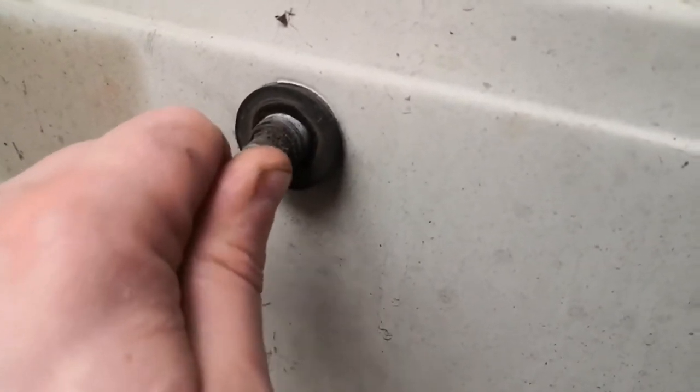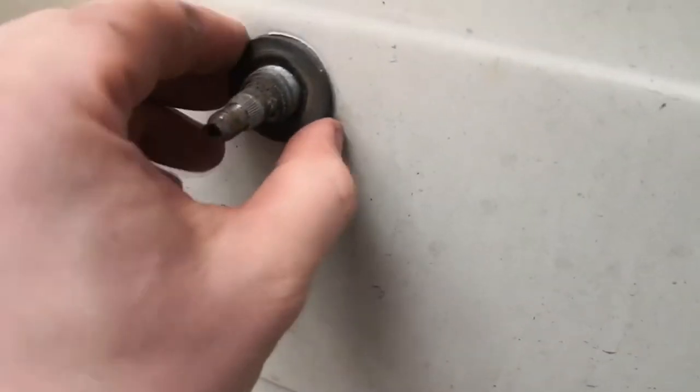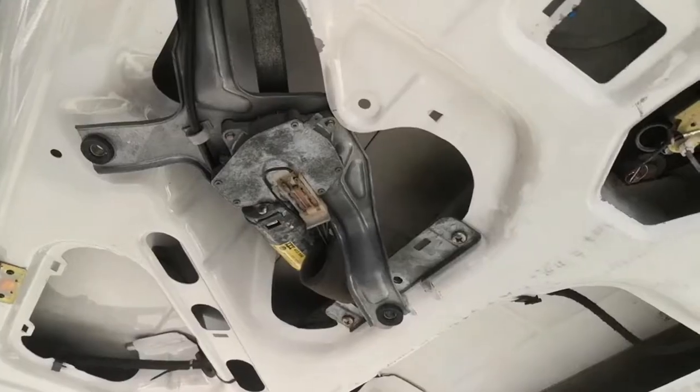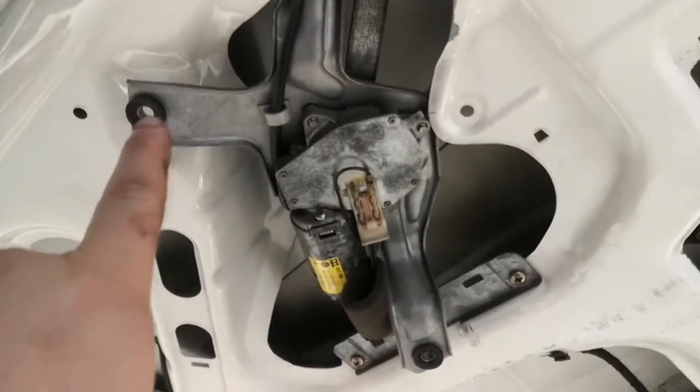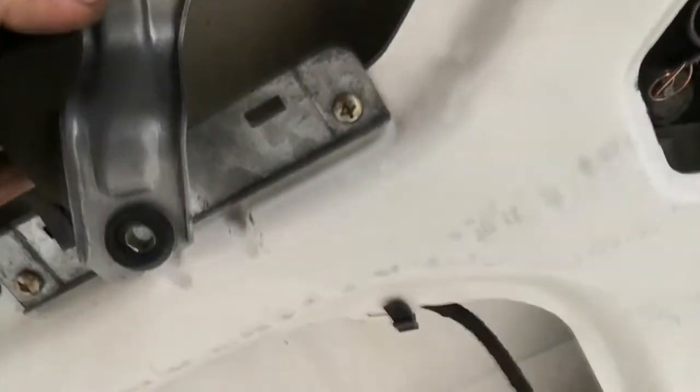Now I'm going to go on the inside and remove all the wiper motor and the linkage. You can see it's a little bit loose but obviously not enough to fall out. Then I'm going to remove this grommet and put the new one in. I removed those two 10mm bolts and I'm just going to unplug this, and hopefully it just falls off.